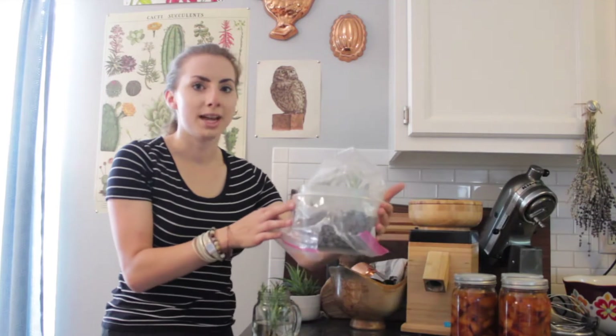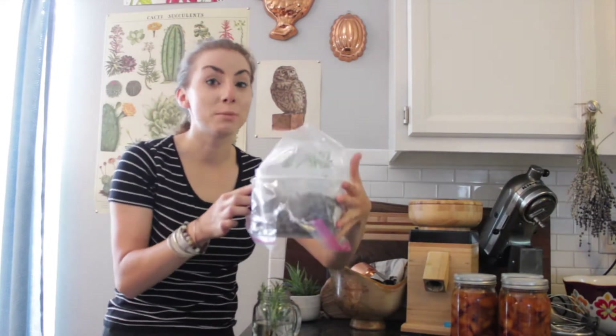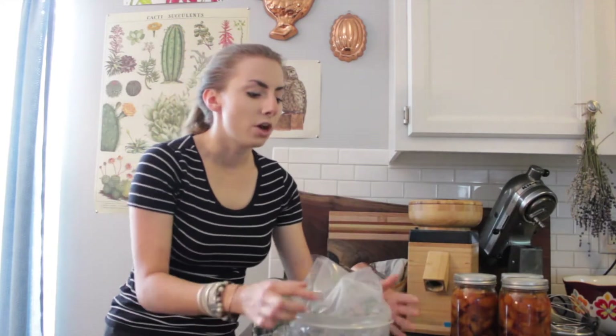Hey friends, today I wanted to go through how I'm propagating some of my herbs. I figured out — well, I looked up — an easy way to make more plants out of the herbs that you love. I'm doing lavender and rosemary, and this is actually really simple. I have this little makeshift greenhouse that sounds fancy but it's just a Tupperware with dirt in it and a ziplock bag over it.